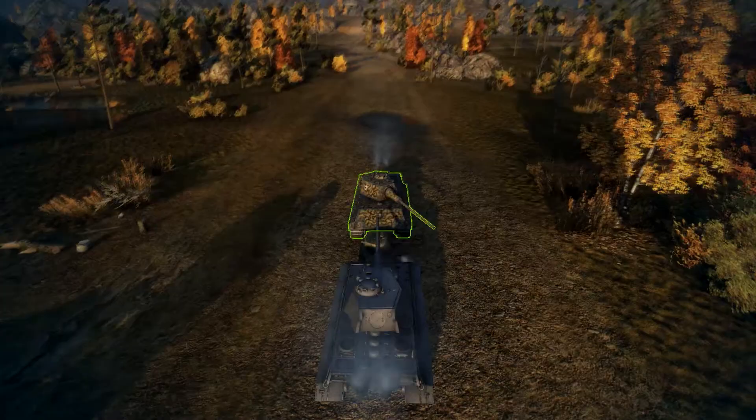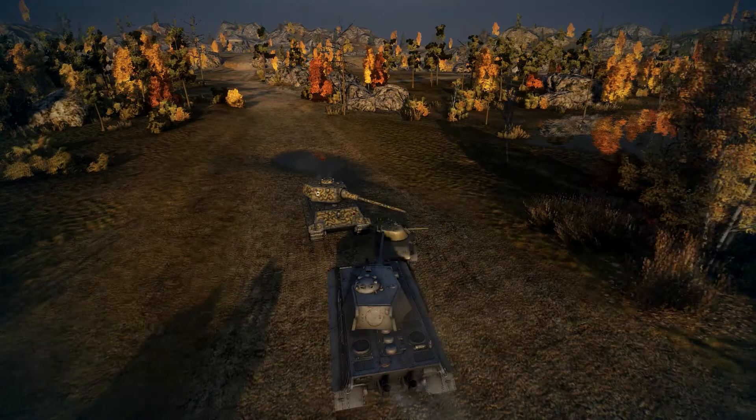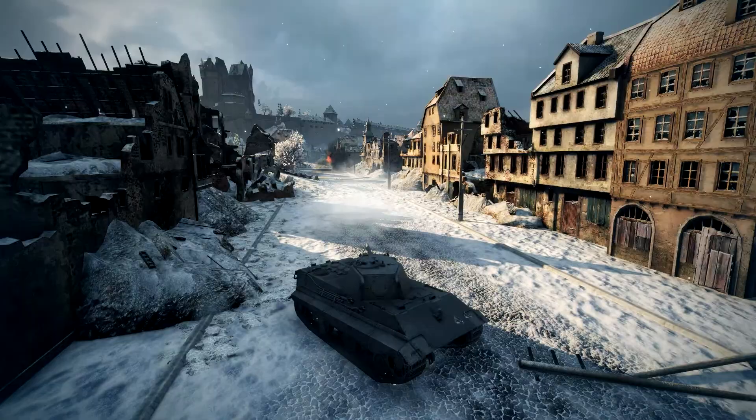Hey, Hans. Do you know what everyone should do? No, Franz. What is that? Just look behind him. Because if you don't, you could miss out on kills like this. That is really useful. I need to remember that.